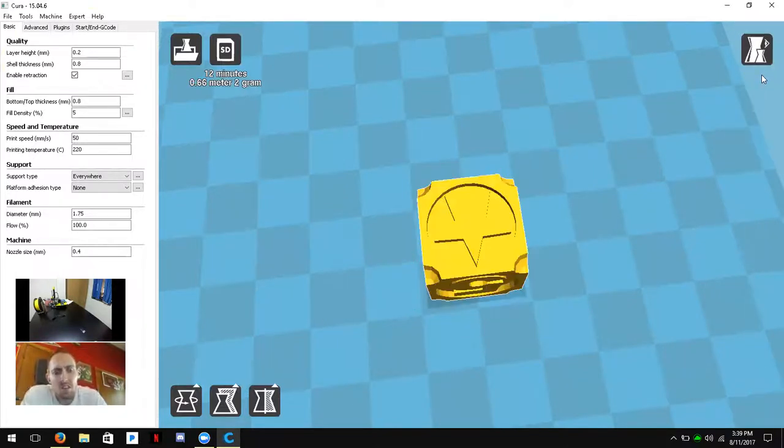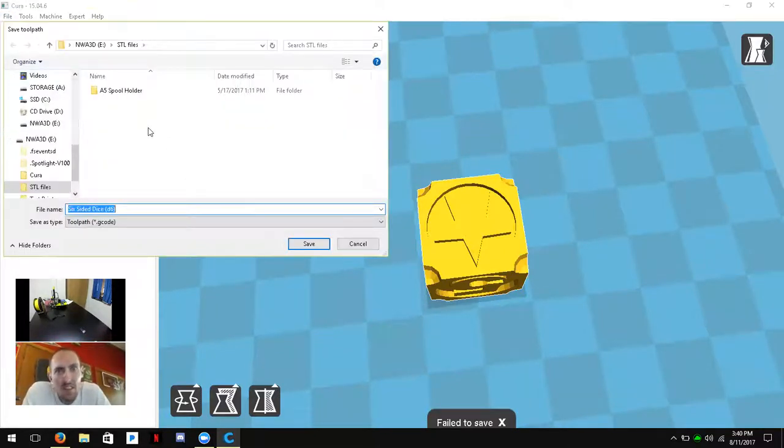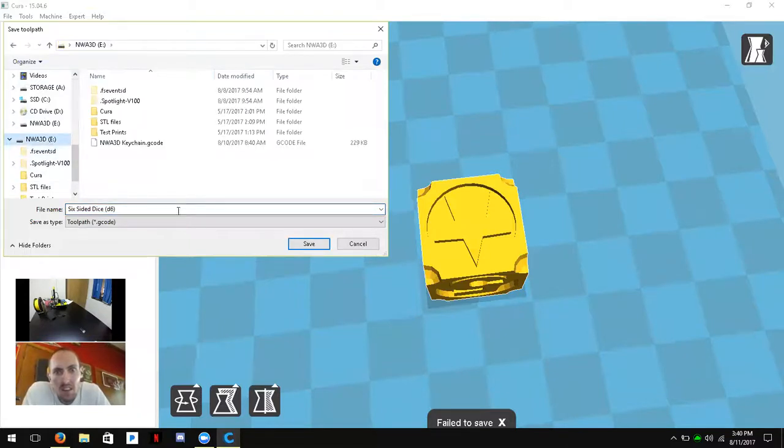Once your object is set up the way you like it, in the top left you'll see Toolpath to SD. If that doesn't work you can go to File and Save G-code — we want to export it as a G-code file, not as a model. Then navigate to your NWA 3D SD card and click Save.